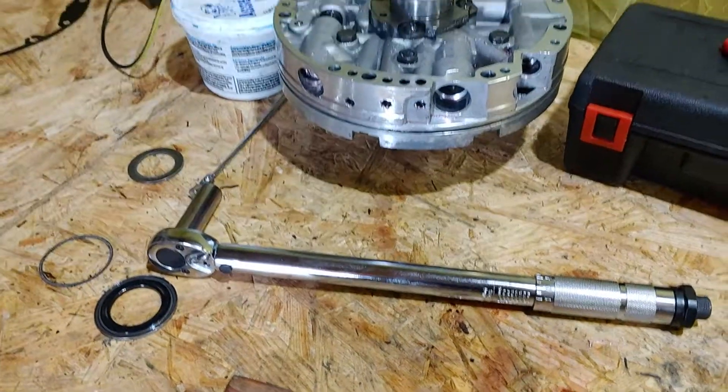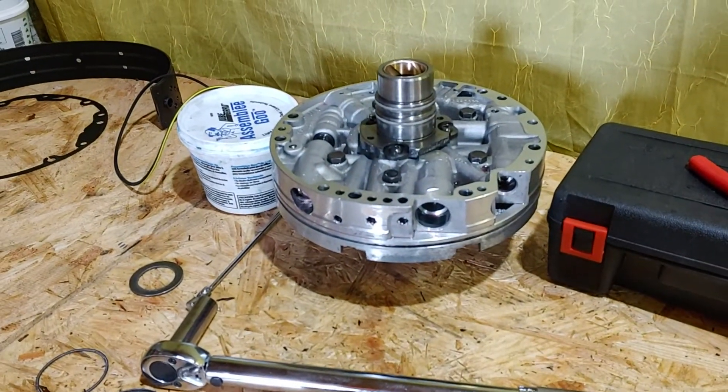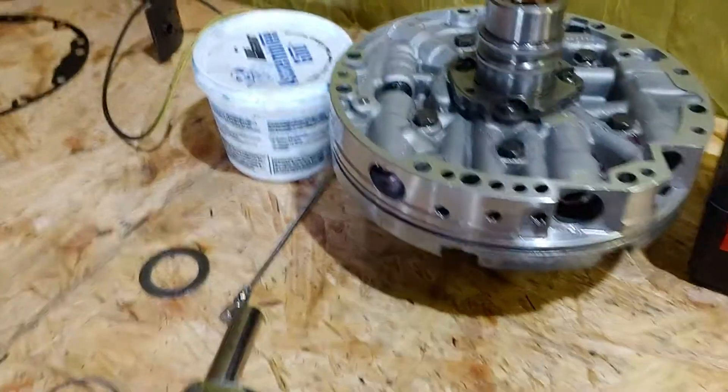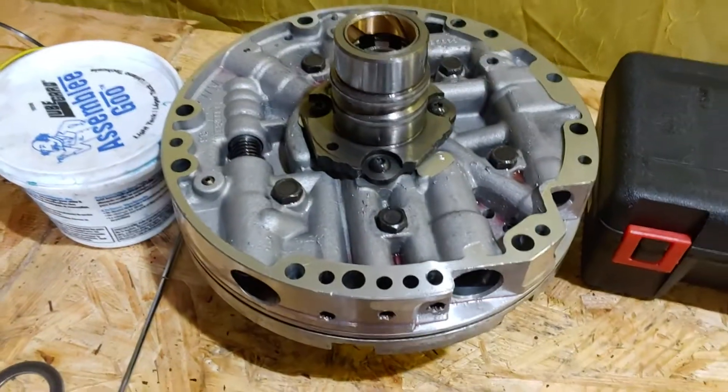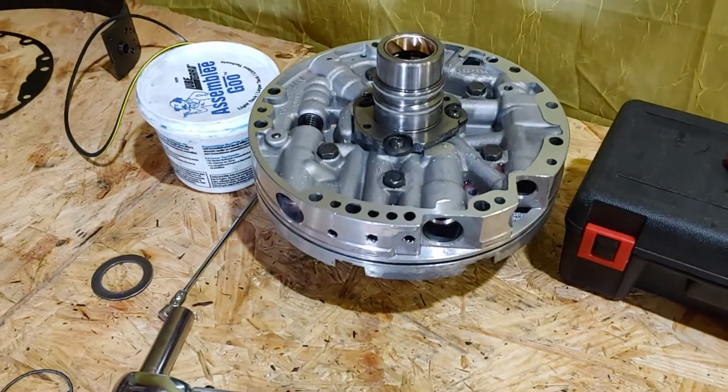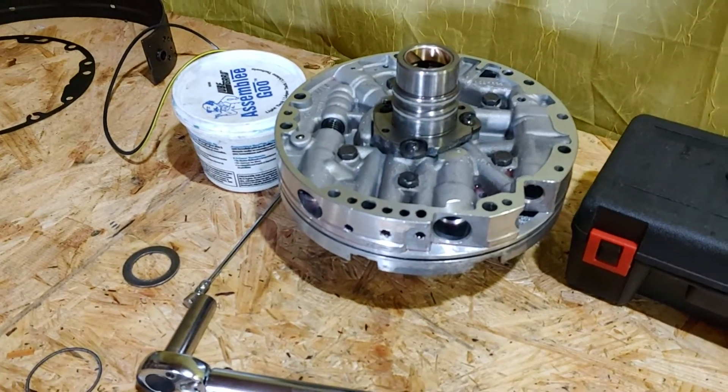I definitely advise you not to over-torque and strip the threads on those bolts. Also note: there are no washers or rubber O-rings below each bolt head on this pump.